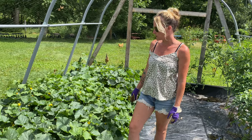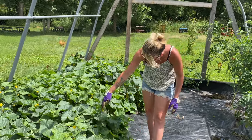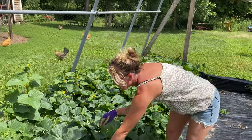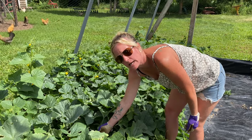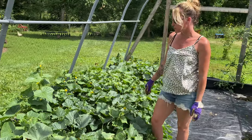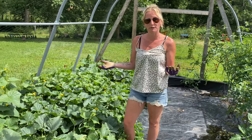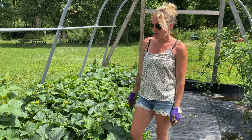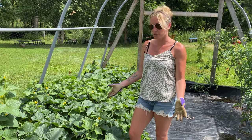With cucumbers, one of the things I learned is you've got to know when to pick them. You don't want to wait too long because they will rot on the ground, so just keep an eye on them to make sure you're not wasting them. They're a really easy fruit to grow — and that's something I learned: cucumbers are actually a fruit and not a vegetable. When I looked it up I was pretty amazed because I always thought they were a vegetable, but they're actually a fruit.